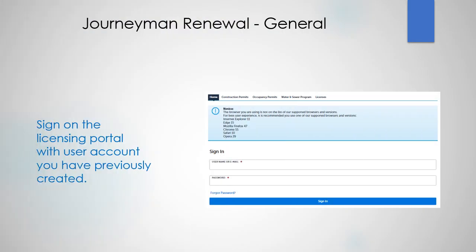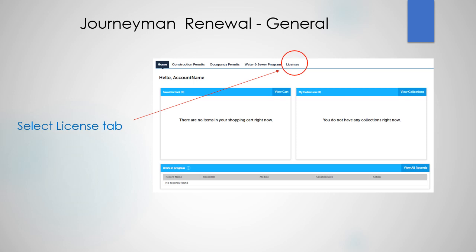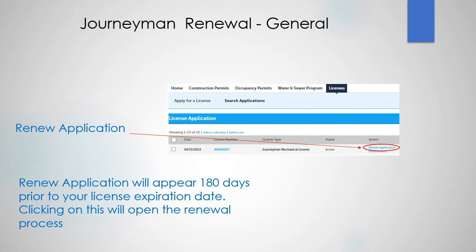Sign in to the licensing portal with the user account that you created previously. On this page, select the license tab. Now select renew application. Renew application will actually appear 180 days prior to your license expiration date. Clicking on this will open the renewal process.